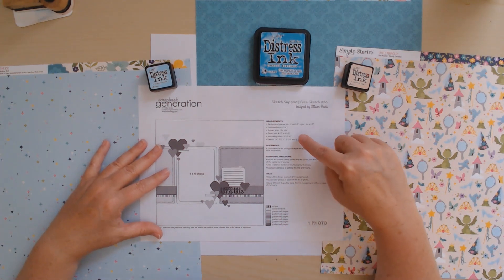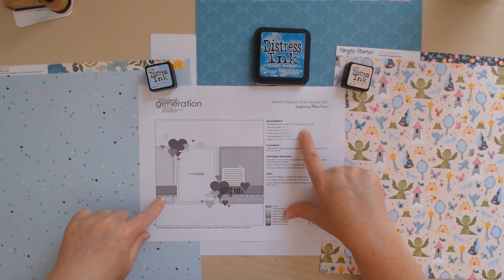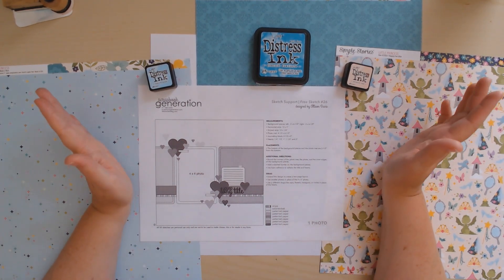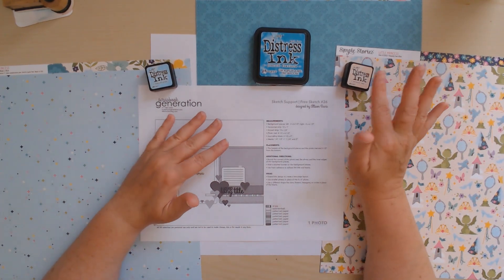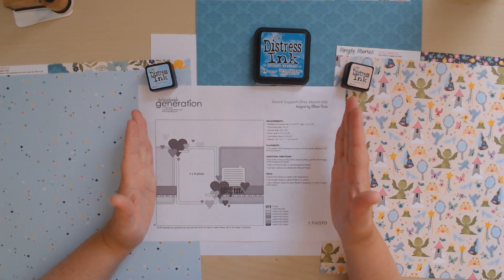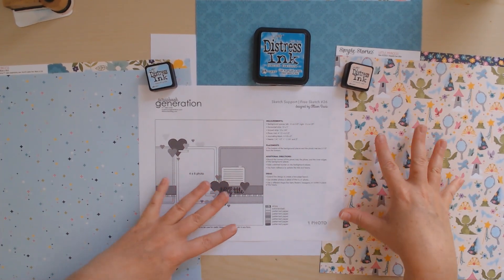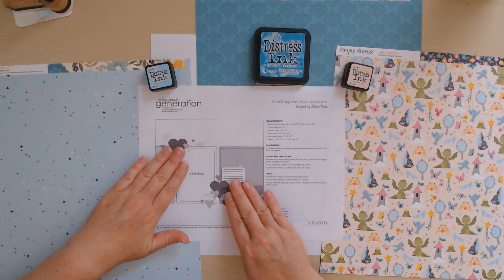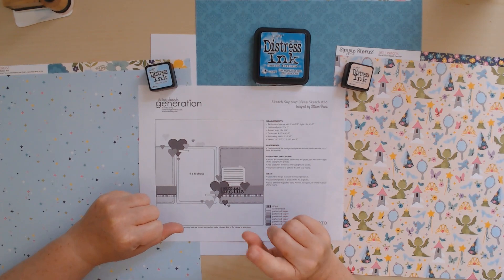Once I do a layout and I've finished it, I'll probably want to scrapbook another one — this is my get-back-into-it, I've-lost-my-mojo moment. What I love about the sketch is it tells me exactly: the background piece on the left is two by six and a half, and on the right is five by six and a half. I don't have to think about it, I just have to cut it. I can choose to round the corners or not, but I don't have to think so hard about where the title goes or what size to cut. It literally has all the measurements right there. I'm going to pause the camera, cut my papers, ink the edges, glue them down, and then come back and explain how and why I chose the embellishments and title.